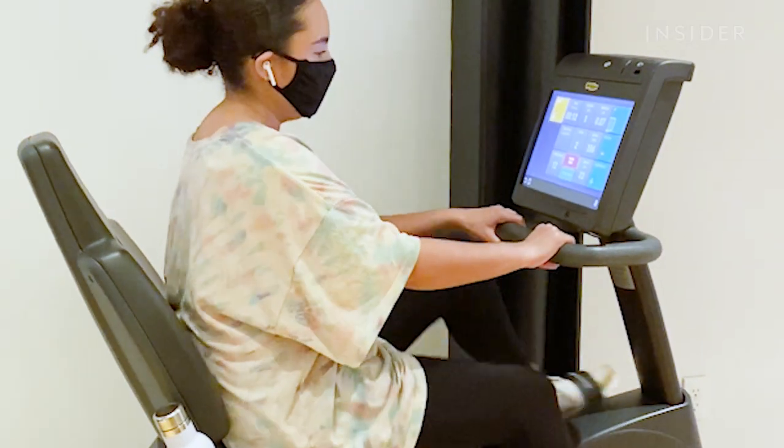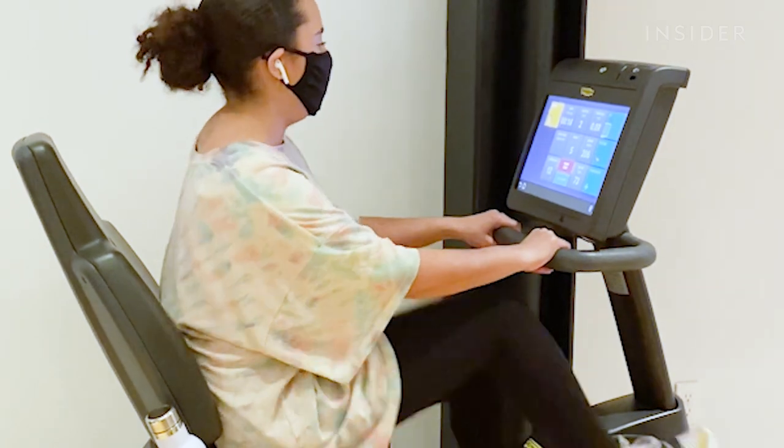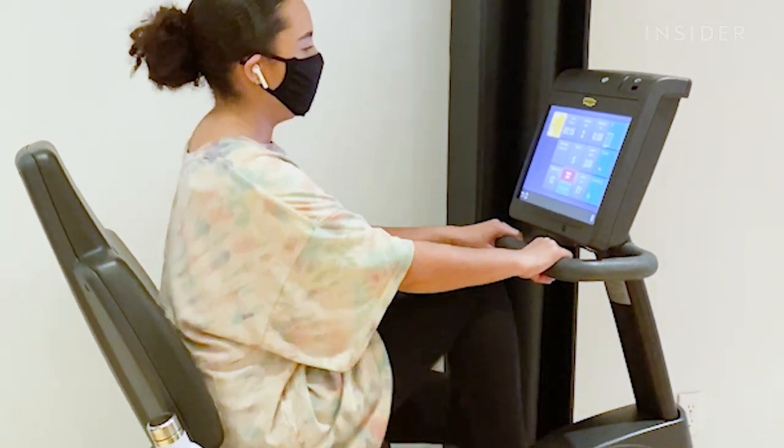I feel like this test is going to be twice as hard because not only am I going to be working out, I'm going to be working out in my mask. I just got back from the gym — I'm literally so out of breath right now. I have to take this mask off. Let's see if we have any transfer. I was sweating a storm. There's definitely some transfer, but it's not terrible nor as bad as I thought it would be considering that I was sweating and breathing a lot in this mask.